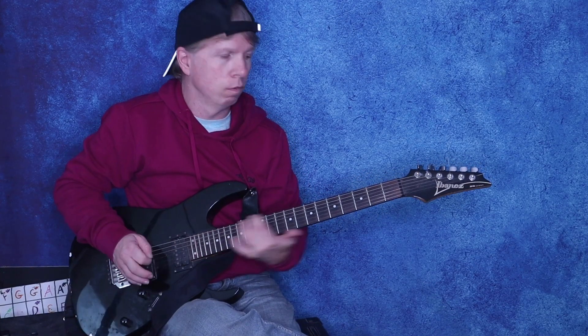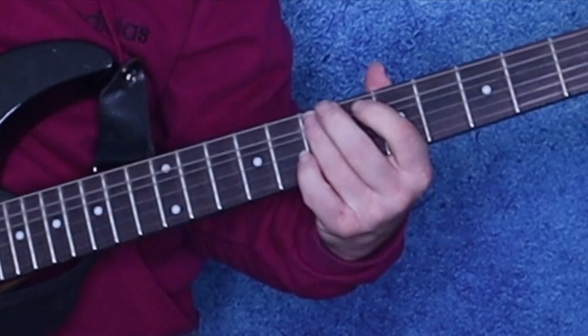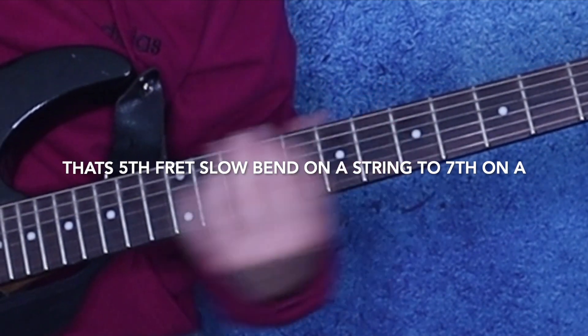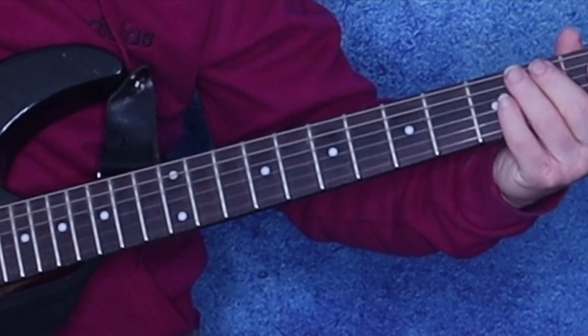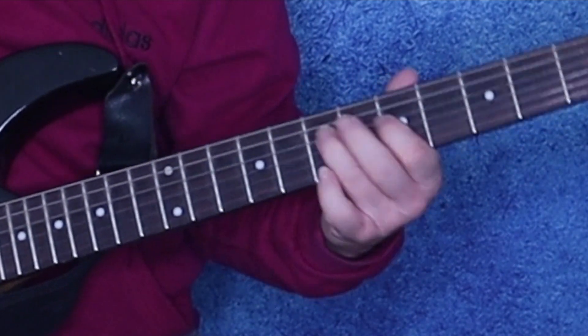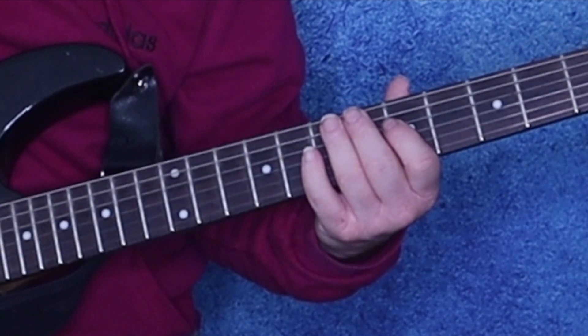First it slides on the 6th string and does that twice, then 7 on the A, then 5-7-5 on the D string. Sew that together.